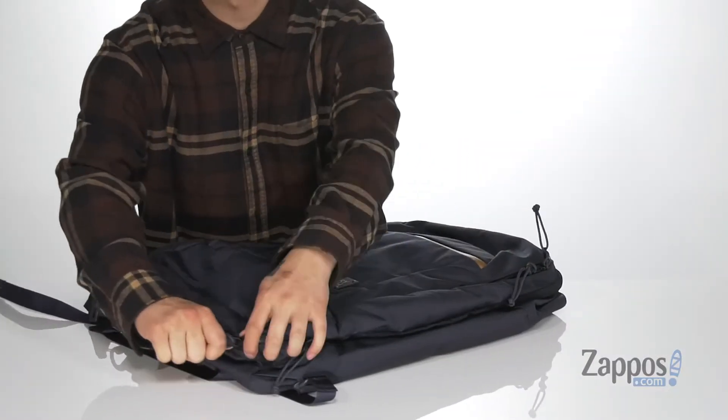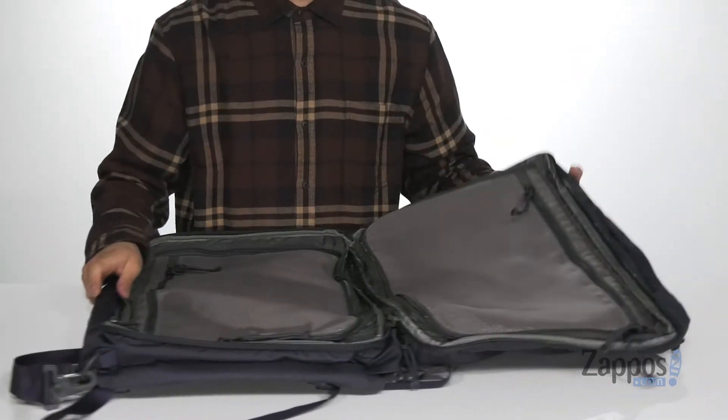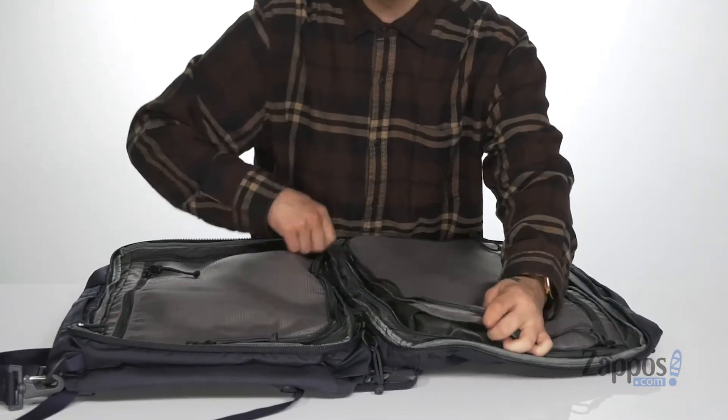The main compartment opens up with a zipper closure, opening up to reveal like a suitcase. You've got tons of room to store your items, tons of zippered pockets, and you can even store your dirty laundry located on the interior of each side.